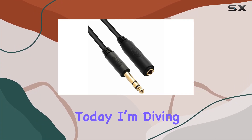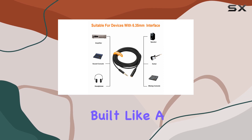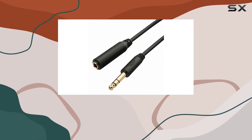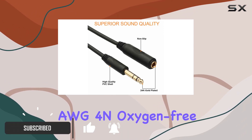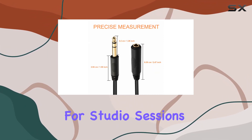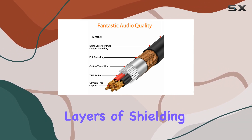Hey everyone, today I'm diving into the Ticino 1/4-inch extension cable. This cable's built like a tank, featuring heavy-duty gold-plated connectors and a shielded design that ensures minimal signal loss. The 20 AWG 4N oxygen-free copper conducts sound with crystal clarity, making it a go-to choice for studio sessions or live gigs.